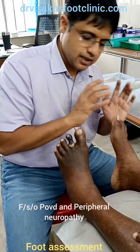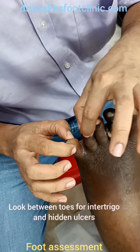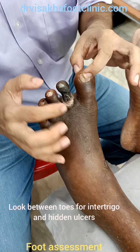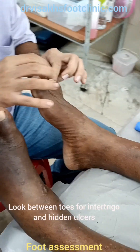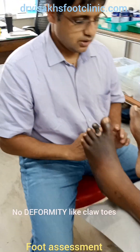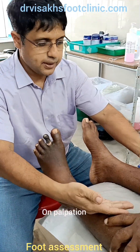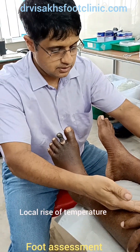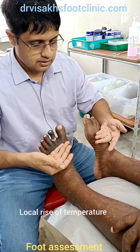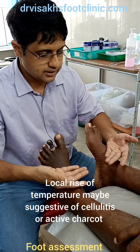These are all features of neuropathy, and it is important that we look between the toes to see if there is any gangrene. There may be a history of injury. The first thing to be done on palpation is to look for the temperature. The left foot appears to be slightly warmer, suggestive that there is an underlying infection there.